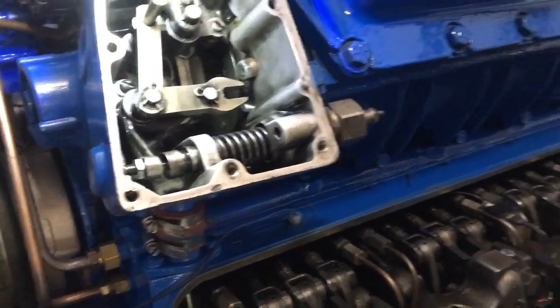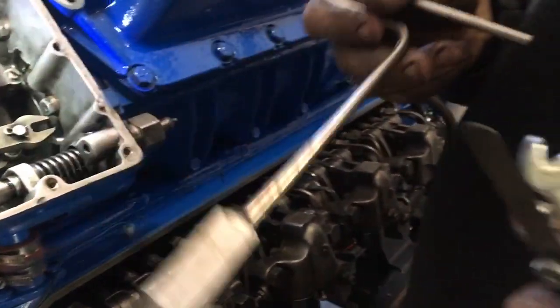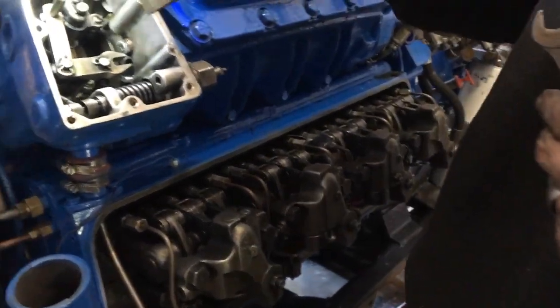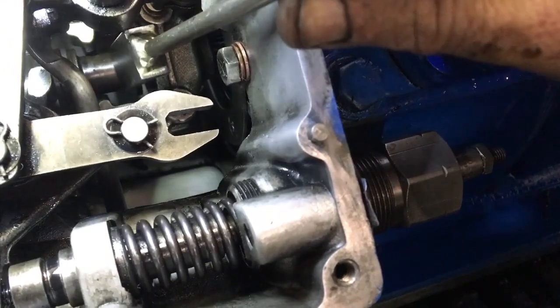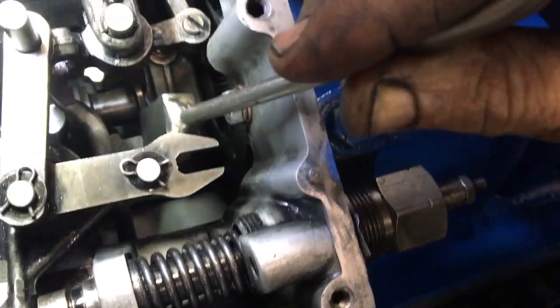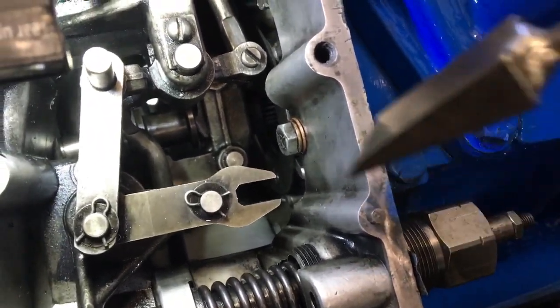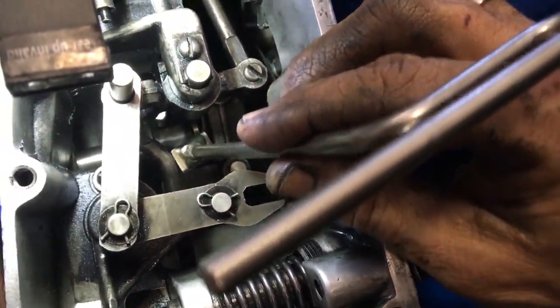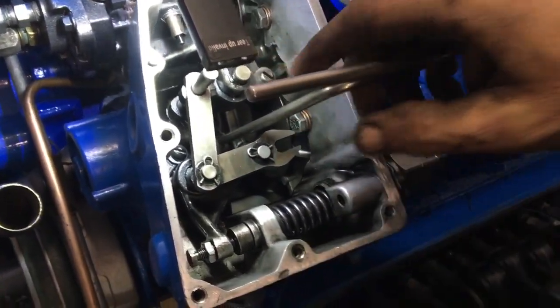We need a special tool, and that special tool is a wedge. Now if we look down on the bottom here, we have the governor weights — the shaft and these weights. We need to separate the weights to simulate full throttle, and that's done by inserting this wedge and pushing it in.